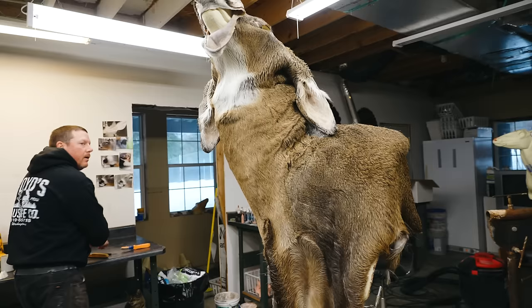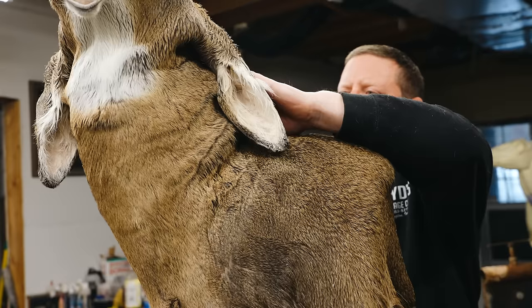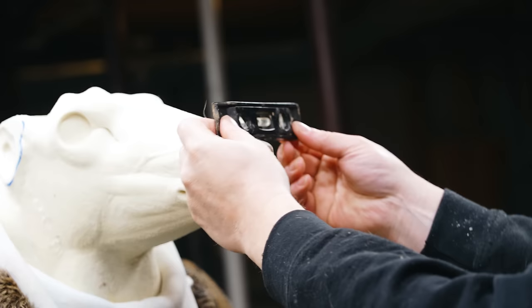Now I'm just pulling the skin on and getting it into the rough general area. The whole key to taxidermy is moving the skin to where it needs to be, and that just takes a little bit of time, because it makes a difference when you go to set them.